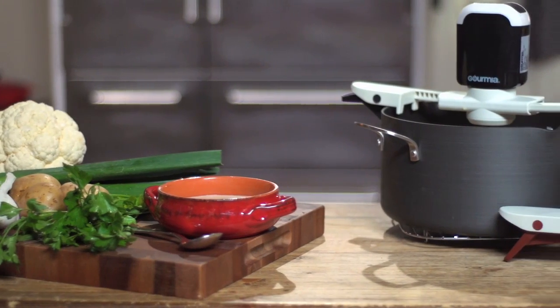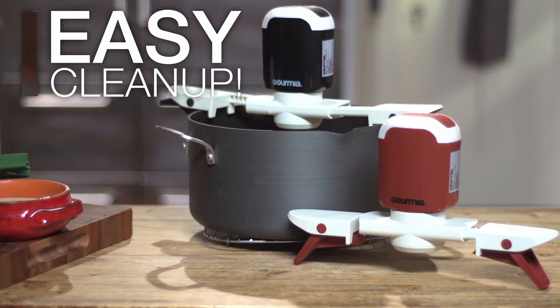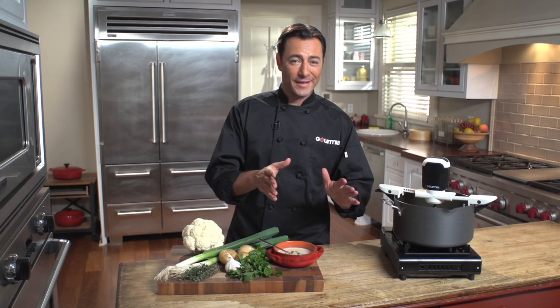Its removable nylon paddles are easy to clean, and the pot you used it in will be even easier to clean as well, because you won't have the burning of an unstirred pot. The Stirrific — another great kitchen innovation from Gourmia.